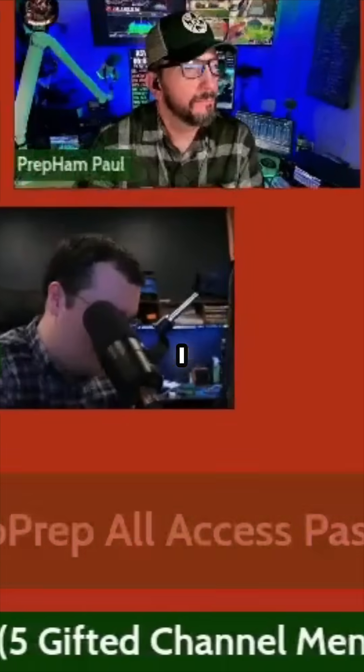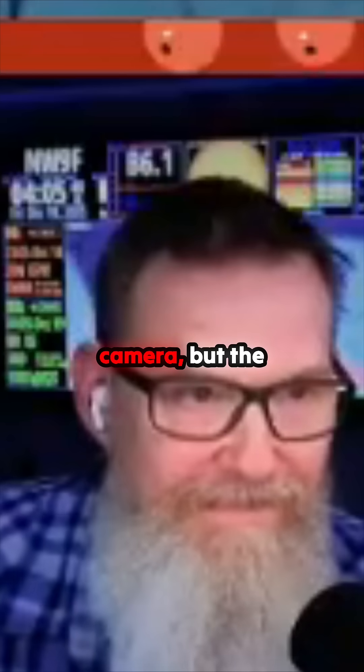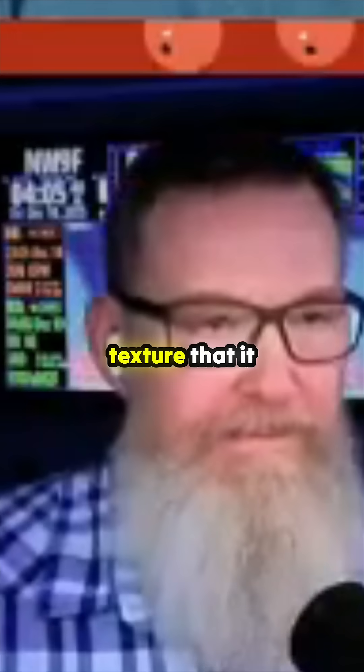Mike can attest to that. But look — I don't know how well you can see this on the camera, but the build plate texture it has is just sexy.